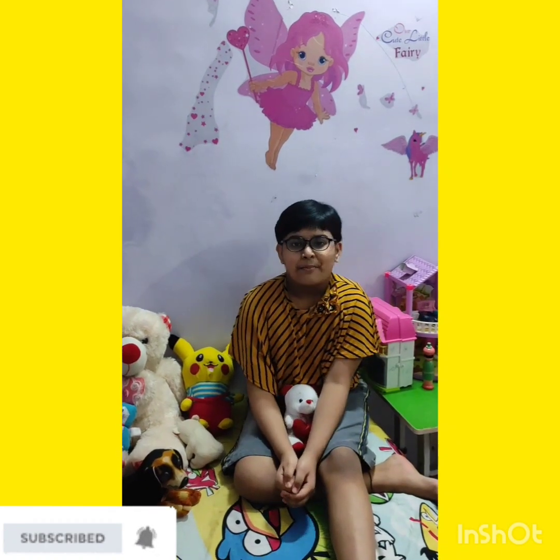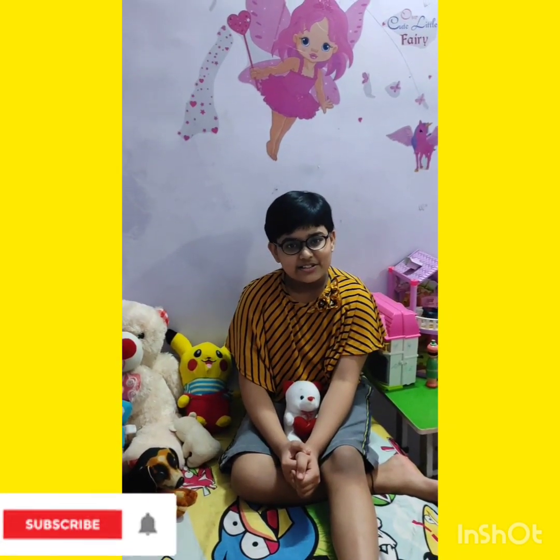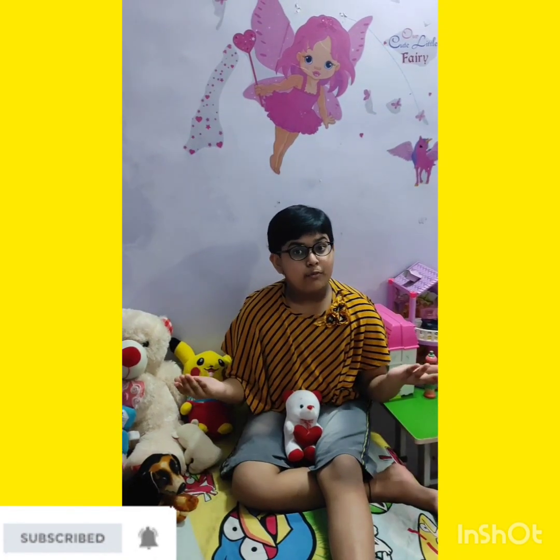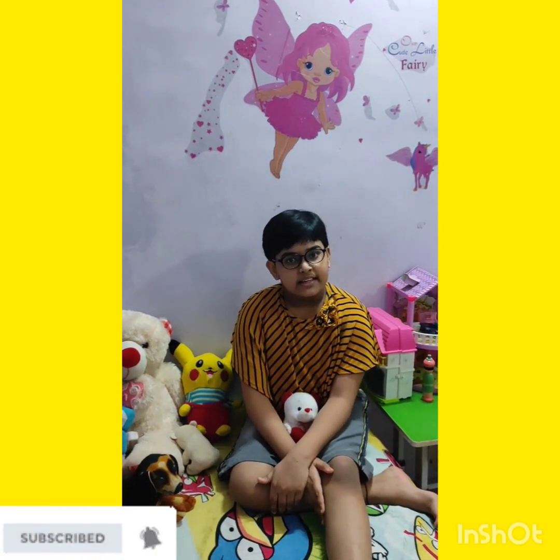Hello friends, welcome and welcome back to my channel. The Svastatakshi Shrabya signing in. सबसे पहले सरस्वती पूजा की बहुत सारी शुभकामनाएं हैं आप सभी को. जैसे कि आप लोगों को पता ही है कि आज सरस्वती पूजा है, इसीलिए आज का मेरा यह वीडियो उसी पे आधारित है.